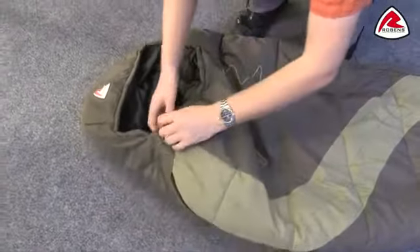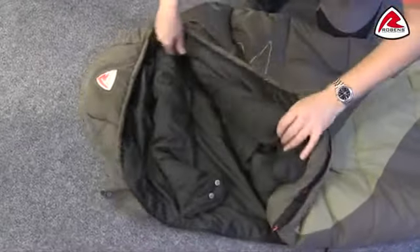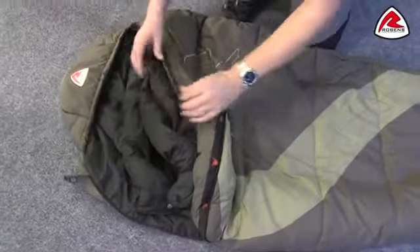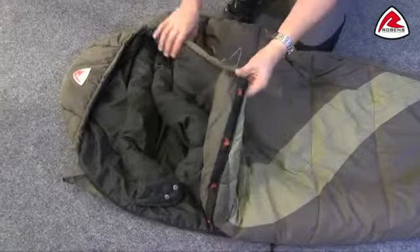On the inside, towards the top, we have a thermal collar just up here and there's a draw cord on there that can cinch that in and keep you nice and cozy. There's also an internal pocket in this area too.